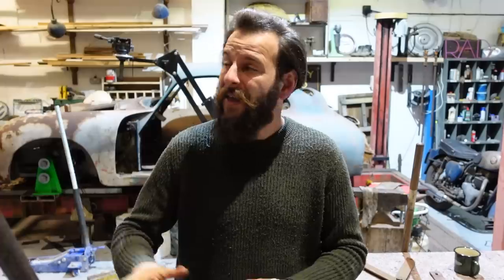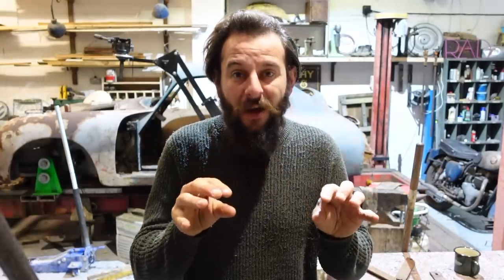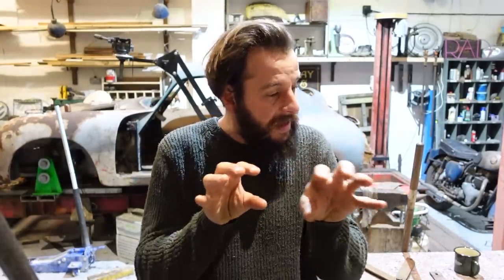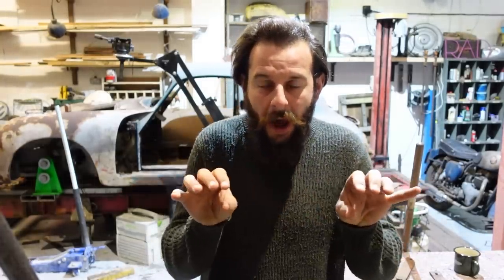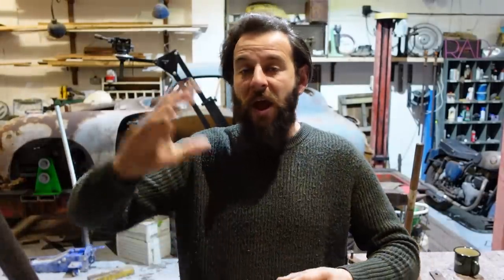Hello everyone, welcome to another video. Thank you so much for joining us in the workshop - it's a miserable day, it's raining outside. But we are going to have a brilliant time in here if everything aligns, and there is a fair amount that needs to come together. Today, by the end of this video, we are going to have that giant engine crane back on its wheels, hydraulics in place and finished.